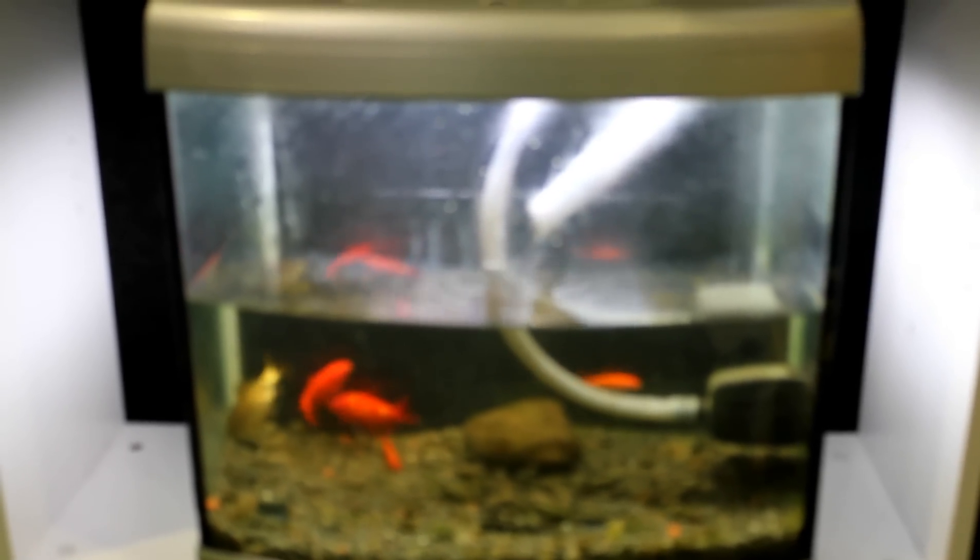Down here I have my goldfish in the tank and they're happily living in there. As goldfish do, they are pooping lots in the water, and their droppings are full of nitrates. The water is pumped up with this little pump that's in the tank, up into this grow bed which is up here, which is basically just a plastic fish bin.